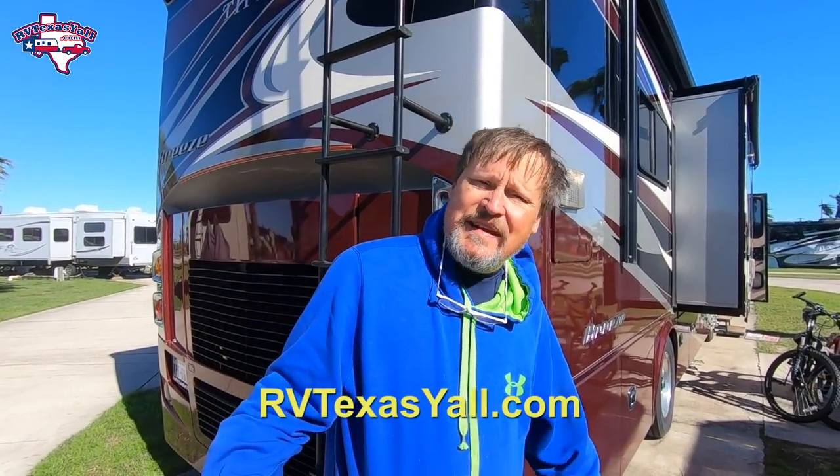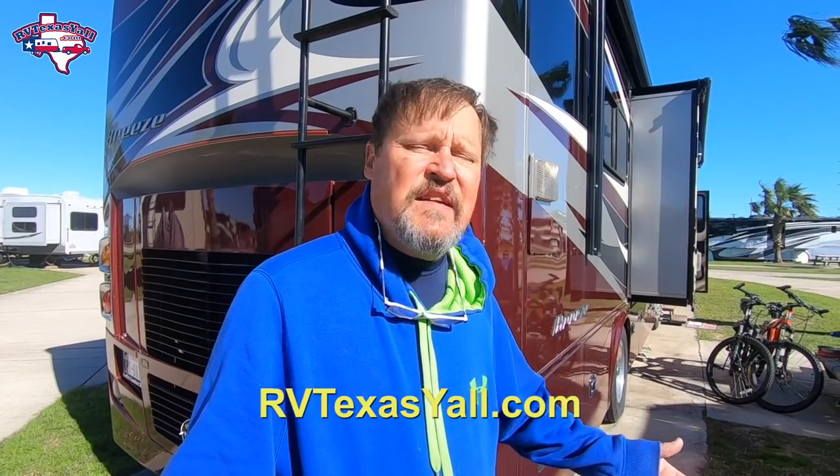If you like this video, give us a thumbs up. And if you're not a subscriber, every once in a while we're going to have some of these fix-it type videos. So hit that subscribe button. Until next time y'all, safe travels and happy camping. Bye!